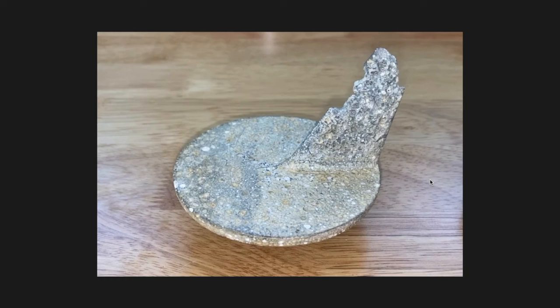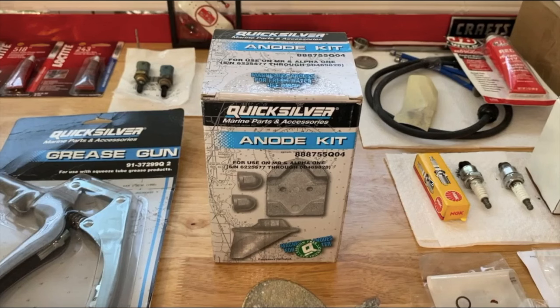Now let's talk about the three different styles or designs of anodes. Number one: magnesium. Number two: zinc. And number three: aluminum. Here on the photo, you can see it says 'magnesium anode for fresh water use only.' If you are operating in fresh water, do yourself and your out drive a favor — purchase a magnesium anode kit. Fresh water is less conductive than salt water, and magnesium anodes are the best choice because they're more active and less noble than zinc or aluminum. They will protect your out drive and engine parts more effectively.